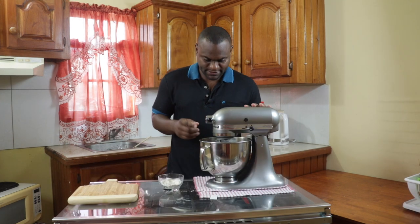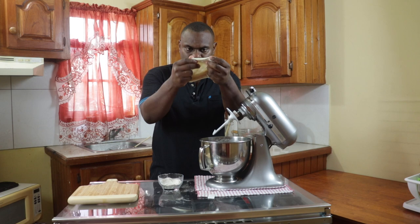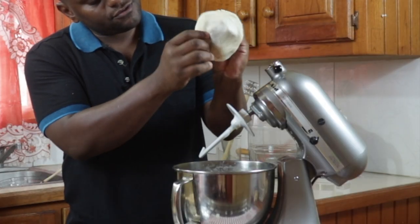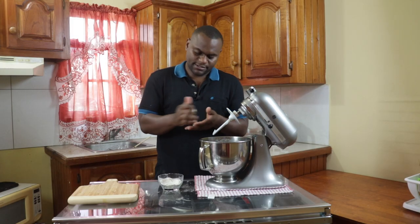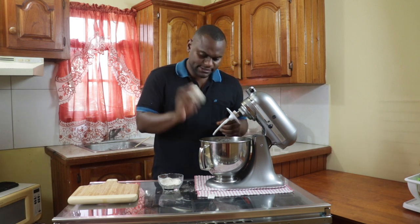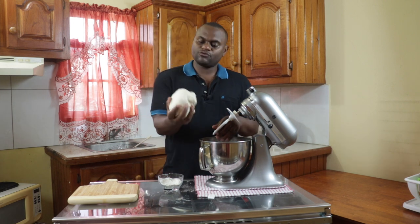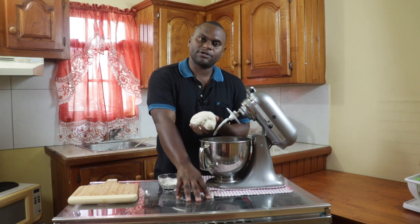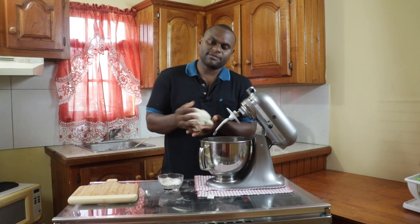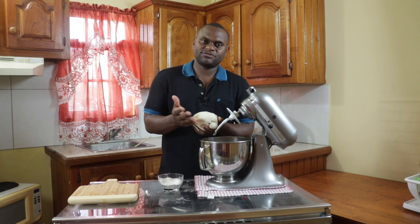Let's check the gluten development. As you can see I am able to somewhat stretch the dough without it bursting too soon, and you have that smooth and uniform texture. The next process is to place it on a counter or table, cover it with a damp cloth and allow that to ferment — which simply means allowing this dough to double in size. That might take 45 minutes to an hour.